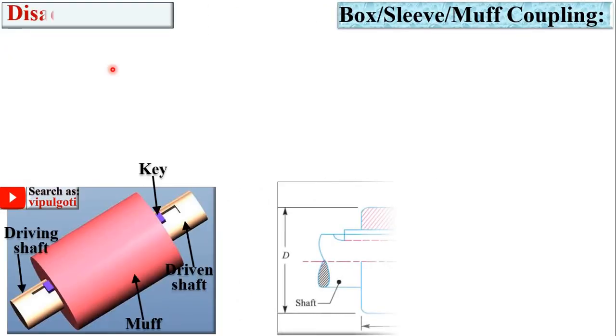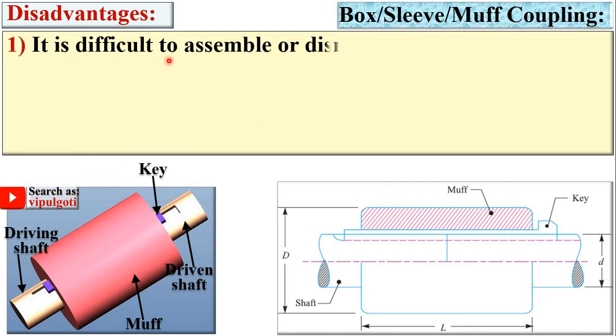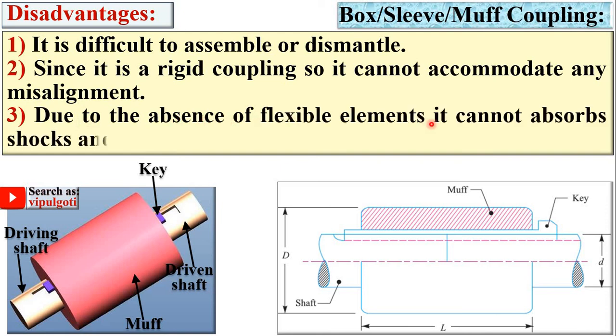Disadvantages of the sleeve coupling: it is difficult to assemble or disassemble. Since it is a rigid coupling, it cannot accommodate any misalignment. Due to the absence of flexible elements, it cannot absorb shock and vibrations.